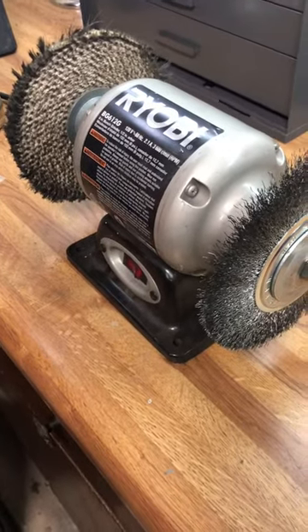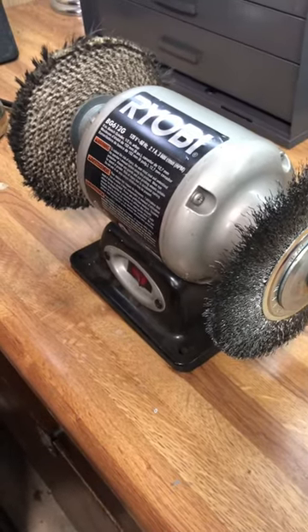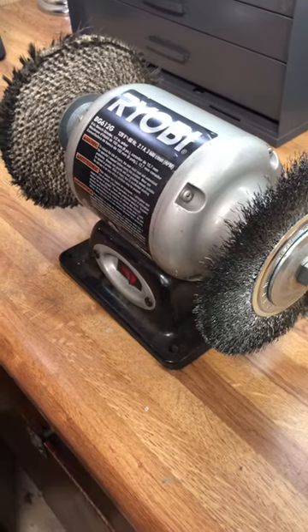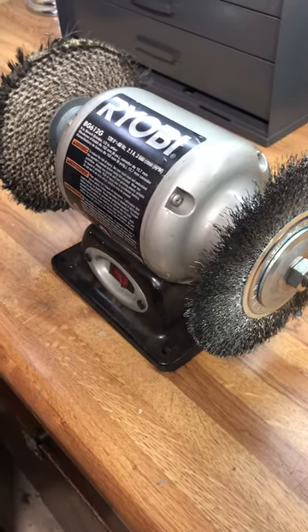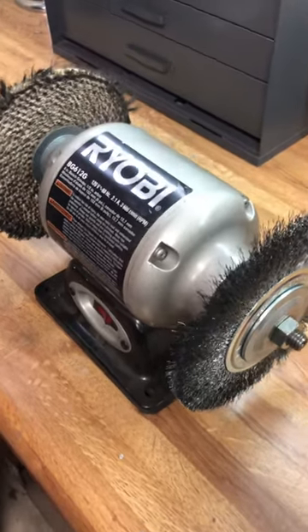If you have a clamp you can just clamp the tool down and do it that way. But this is pretty easy — the whole setup was maybe 40 to 50 bucks and it will definitely do the job. If you guys have any other questions let me know, and if you need the link for Parts Warehouse I'd be happy to send it to you. Have a great day guys, bye bye.